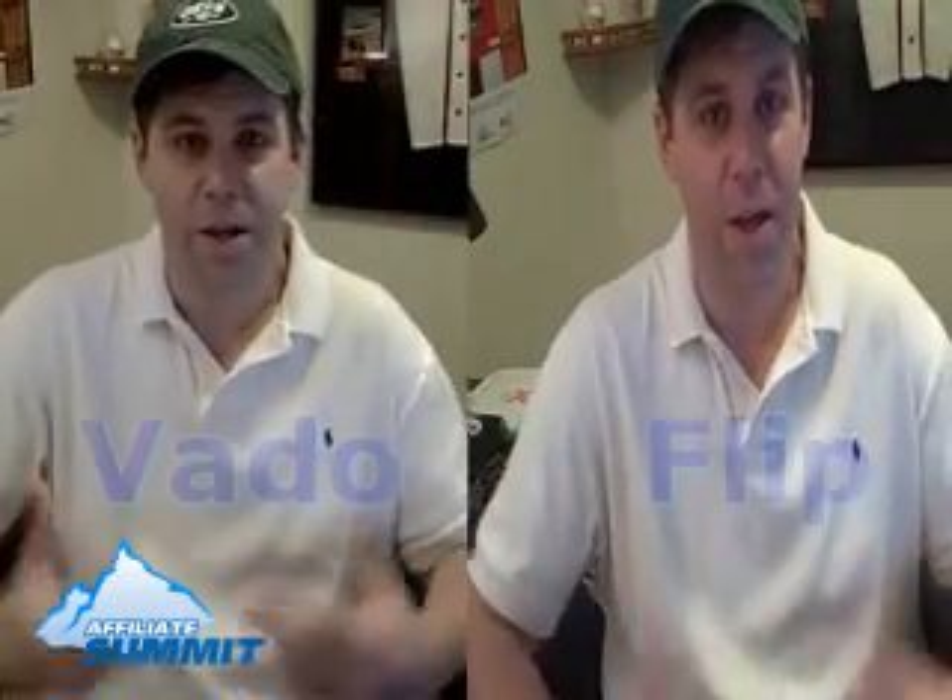Let me do some magic here — let me go from one Sean to two Seans. So now I've got two of me.